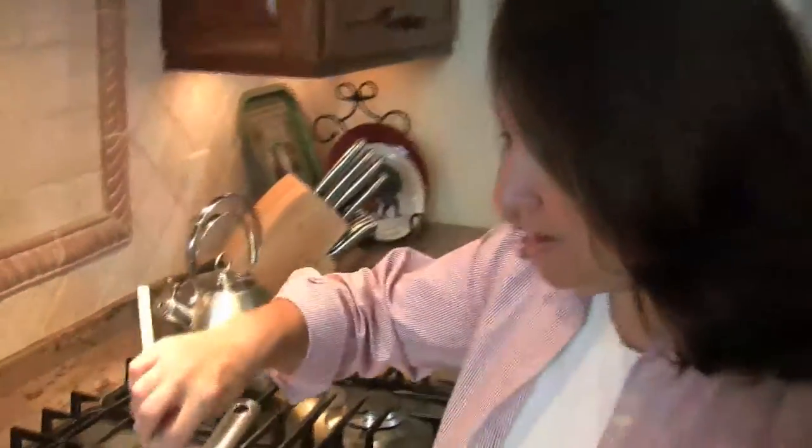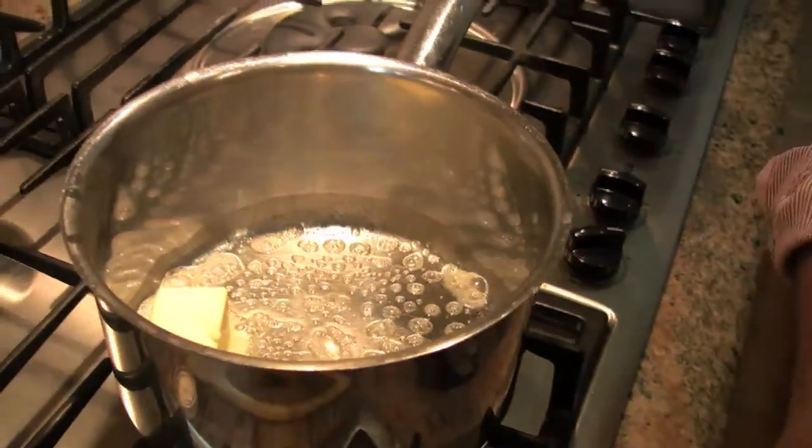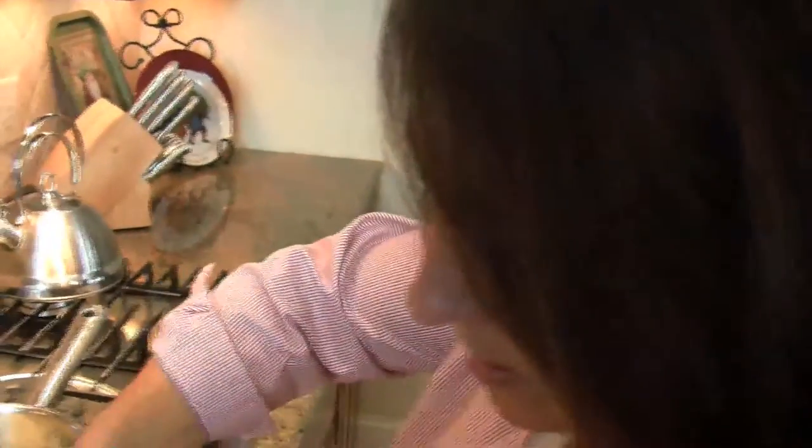Now we're just going to melt our butter - look how beautiful that is. This pan is obviously ready for me and we're going to do 12 ounces of chocolate chips, about a cup and a half, two cups or so of chocolate chips.